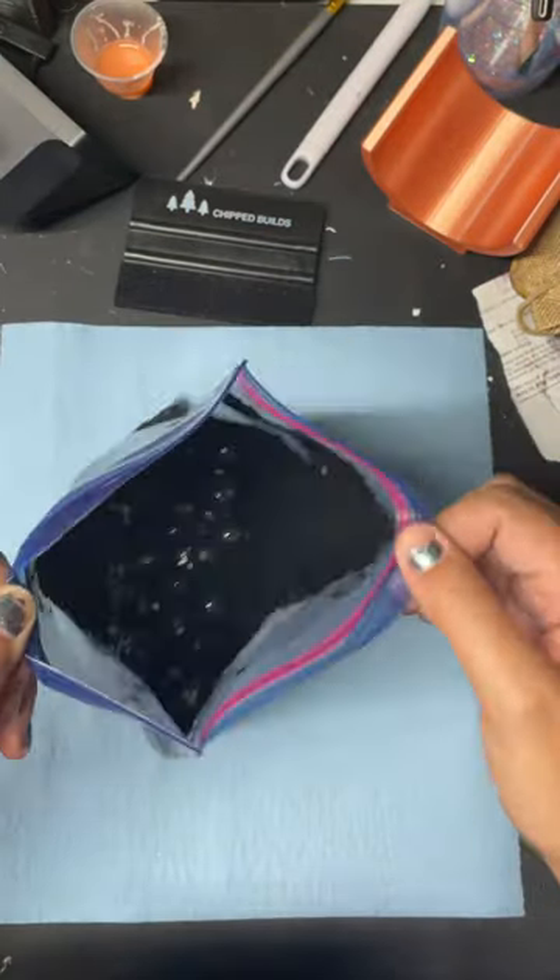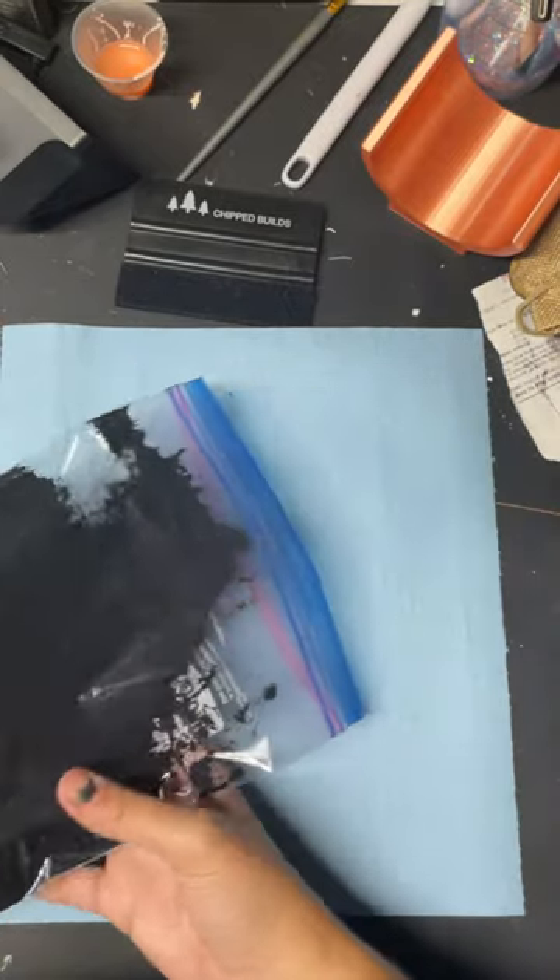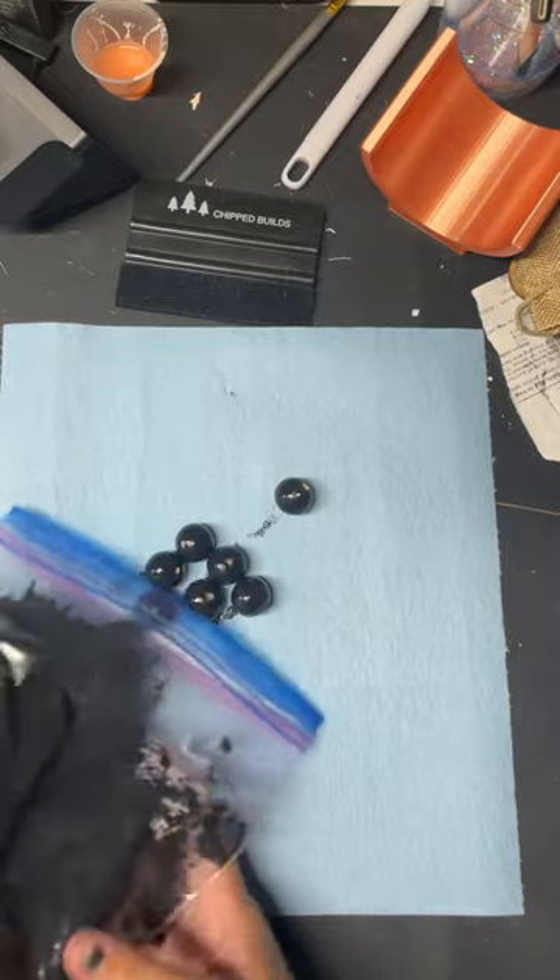You can let these dry in a number of different ways. You can put them on a plate, on a paper towel, or you can even put them on a little skewer. I just kind of let them hang out on some of these paper towels.